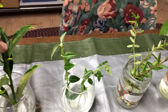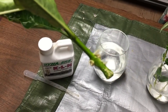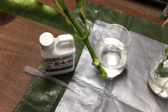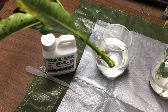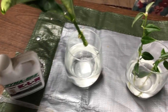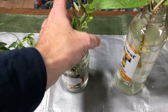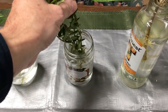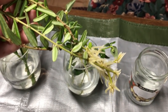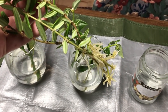Here is Hoya Lockiei. You can see strong roots beginning on that one — this one took the longest of all of them to start rooting. Here is Hoya Engelriana Vietnam. Check the roots on that after only 20 days. It's just kind of mind-blowing.